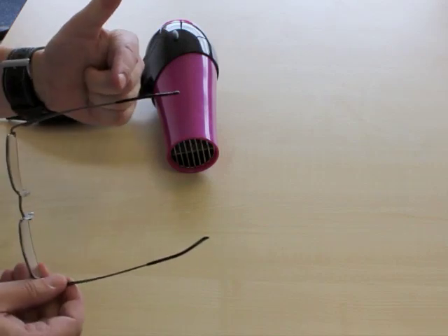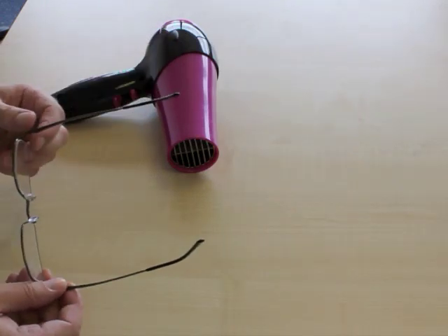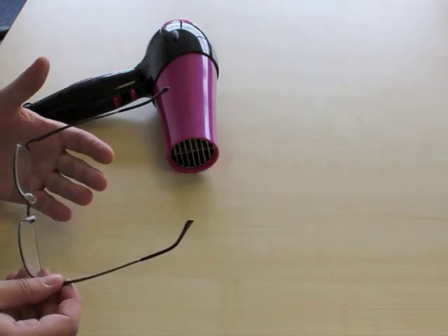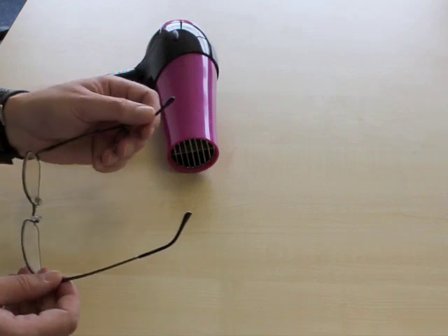Apply heat just to the bend part. Normally this will take about 20 to 30 seconds — make sure that it's still okay for you to touch. You don't want to burn your hands. The temperature you're looking for is a hot cup of tea.